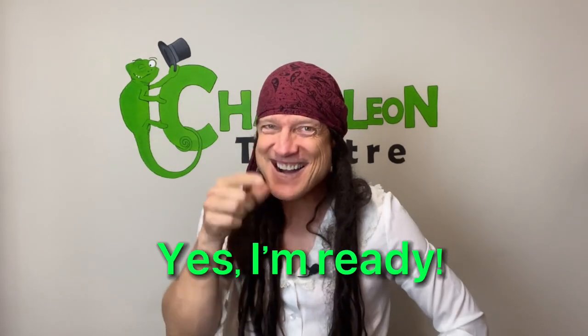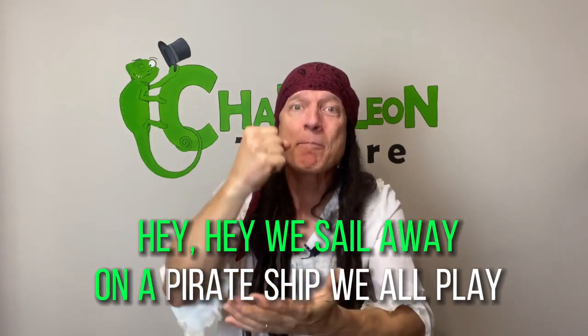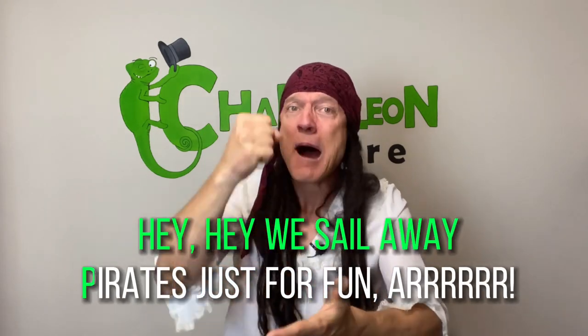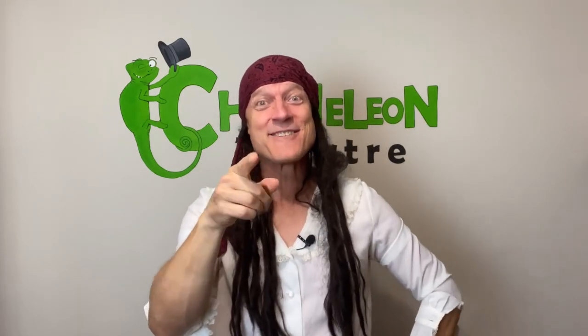Hey, that's better! Okay, now we're going to sing it all together — are you ready? I said, are you ready? Ready? Excellent! Okay, here we go: hey hey, we sail away, on a pirate ship we all play, hey hey, we sail away, pirates just for fun! Very good, very impressive!